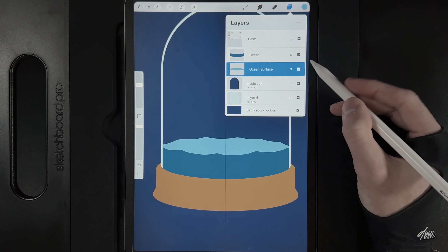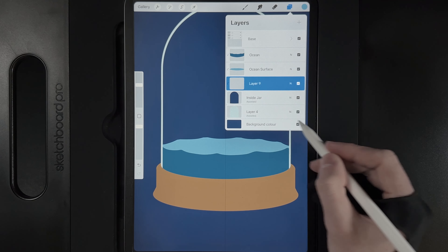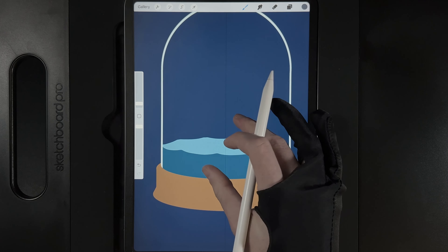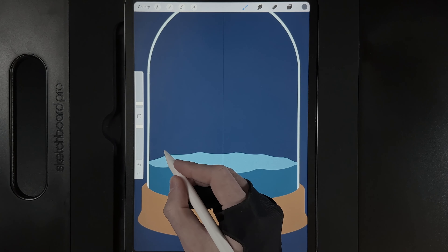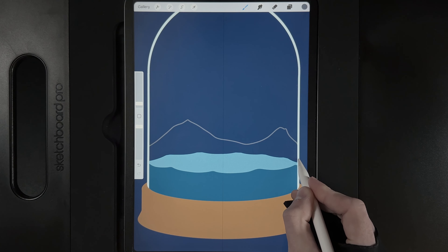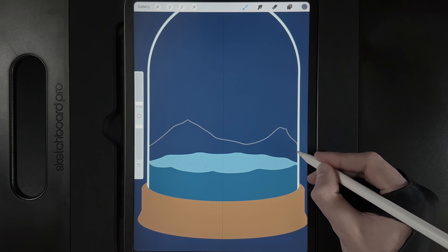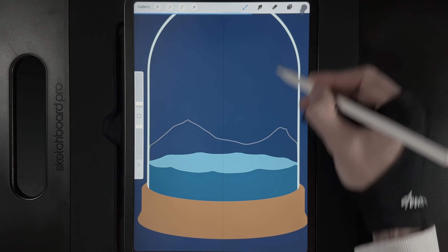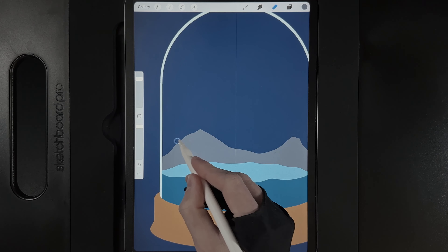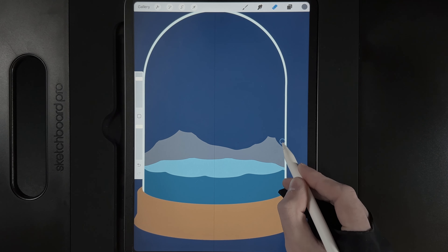Now create the pieces of land. Go underneath the ocean surface, tap inside jar and create a new layer. Grab the second colour on the top row, brush at 1%. Create basic rocky areas in the background — a peak here, one there, let them run to the edges. Don't worry about evenness. Go down the line and back to your start point, then drag and drop the colour in. Use the eraser at around 70% size to create wavy cutaway shapes in the rocks.